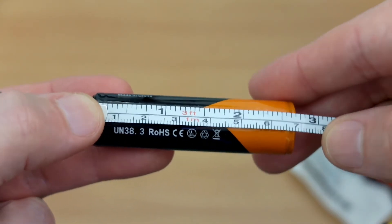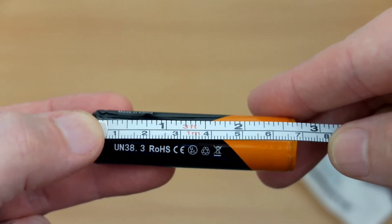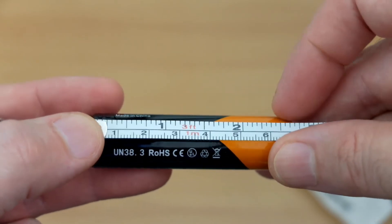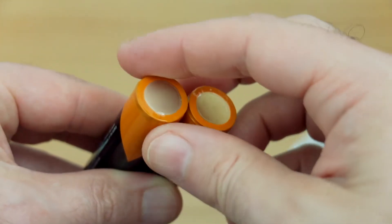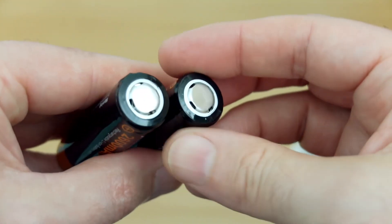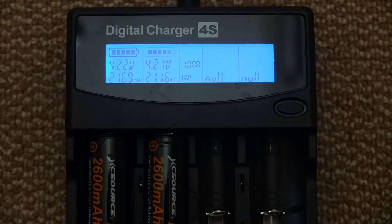Hopefully we'll get something decent out of these. The size of the cells is roughly 68 millimeters — they can vary a little bit. It's normal for protected cells to be a little bit longer than unprotected ones. They're obviously re-wraps, but the wrapping quality was quite decent. Flat top, so make sure you can use a device with that.